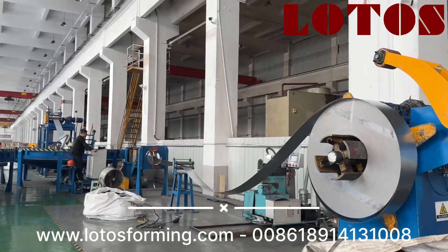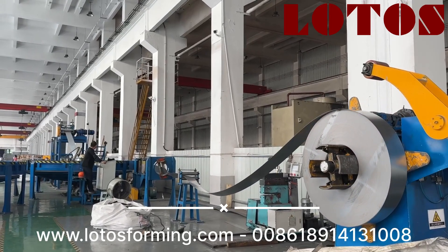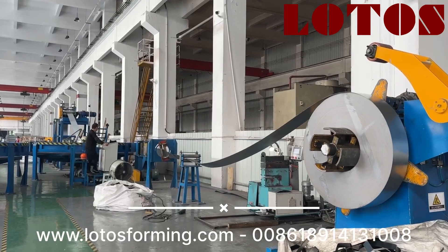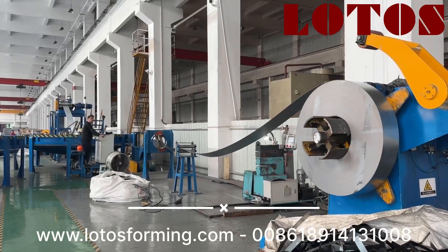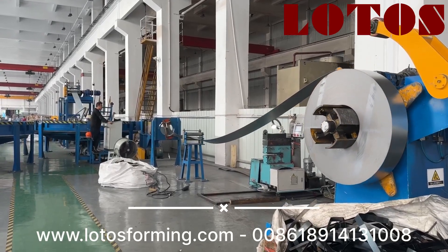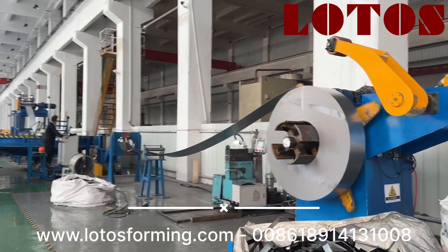Hello everyone, this is Victory. Today I am in the customer workshop for this kind of CU strut channel structure machine. The thickness is up to three millimeter. This line is designed for three millimeter, and the C-purling and U-purling is used for solar structure. And here we can see it's the decoder.